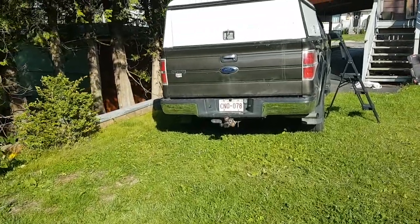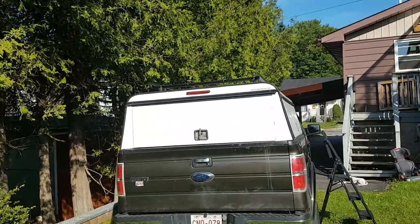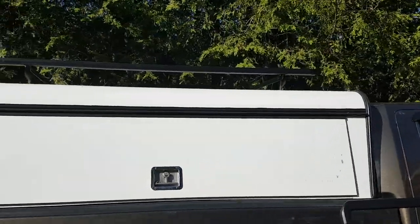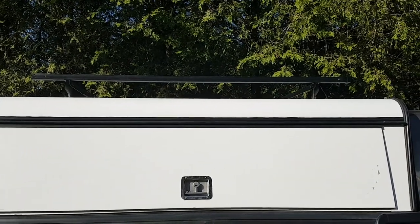Today I built a roof rack out of a bed frame. It worked for what I need. I can carry lumber — not heavy, but I can carry lumber — and I can carry plywood if need be.